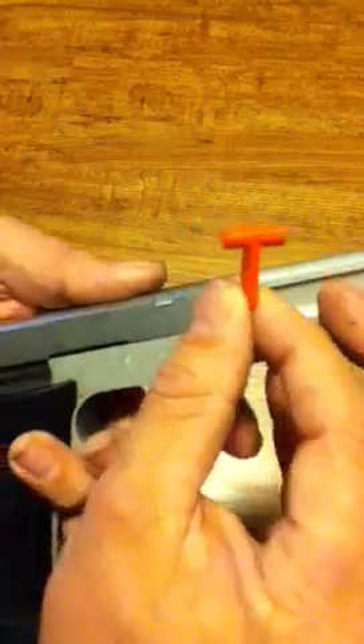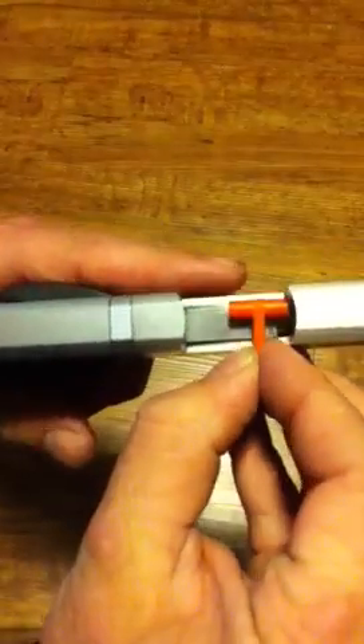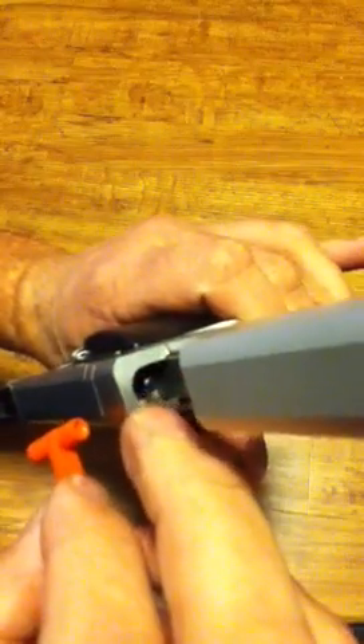Go ahead and lock your slide back. This small pin fits in between the frame and the slide, and inside the slide you can see the end of the guide rod there, which is why it has the dimpled end on it.